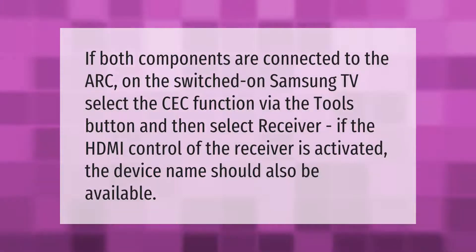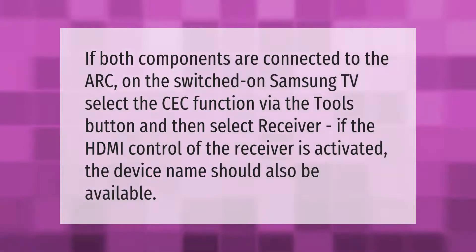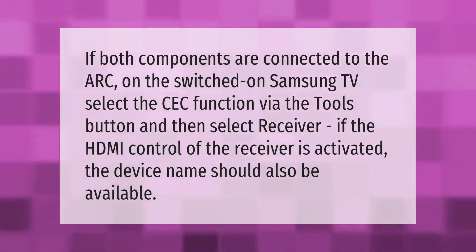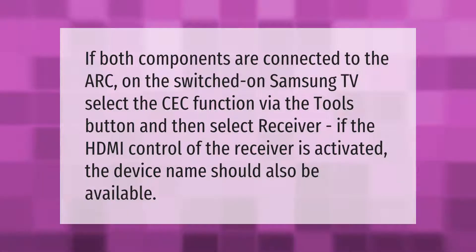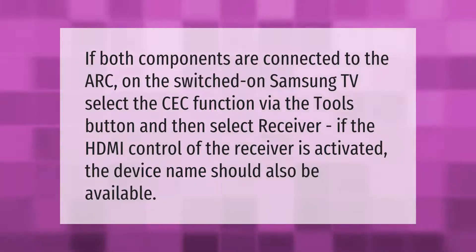If both components are connected to the ARC on the switched-on Samsung TV, select the CC function via the Tools button and then select Receiver. If the HDMI control of the receiver is activated, the device name should also be available.